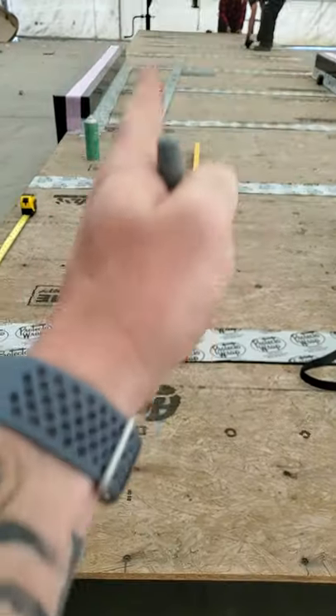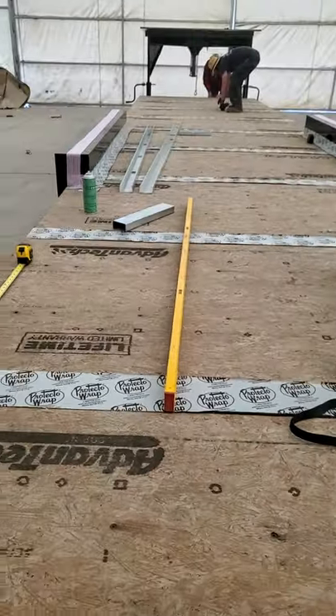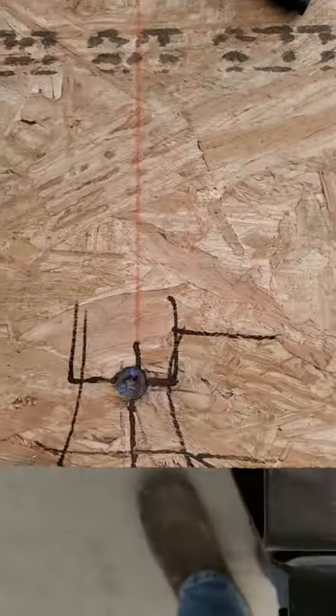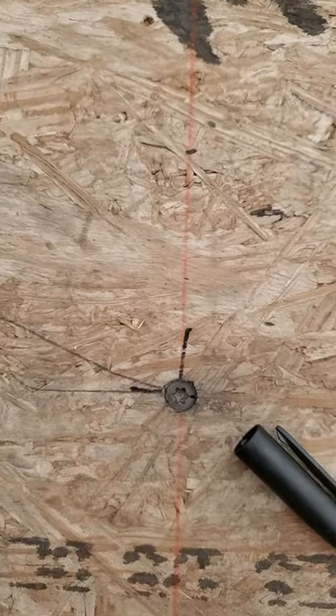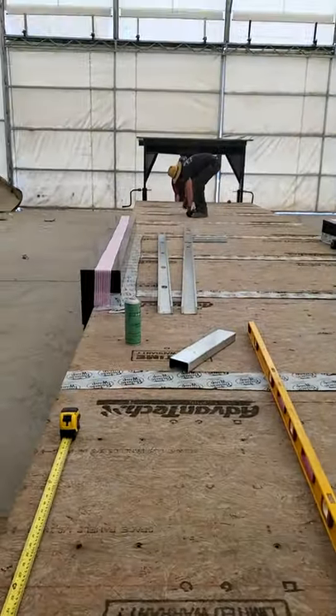So the whole thing is going to look like a grid. It's going to be a bunch of lines going this way and a bunch of lines going the other way. And where those two intersect, drop a screw. If you've got any questions, give me a call — you've got this cell number. Thank you.